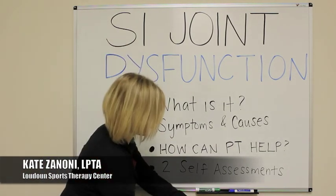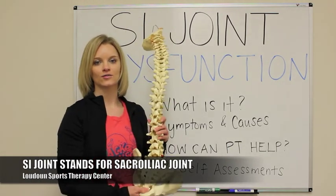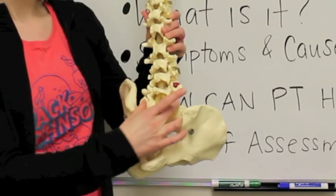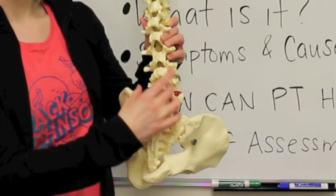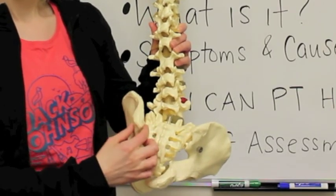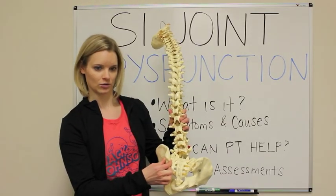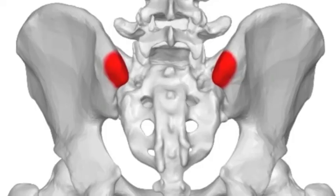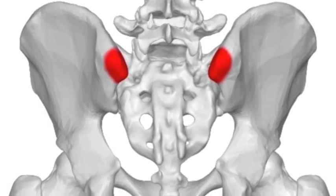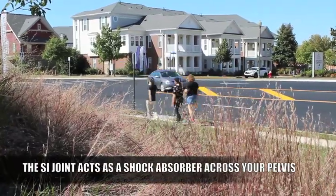I'm going to show you on my spine model here. SI joint stands for sacroiliac joint. It is where the sacrum, which is this piece of your spine here below your lumbar spine, and your ilium, which is part of your hip, come together. So this joint right in through here is your sacroiliac joint or your SI joint. What this joint does is it functions to help stabilize your body and it acts as a shock absorber across your pelvis while you're walking and as you're moving.